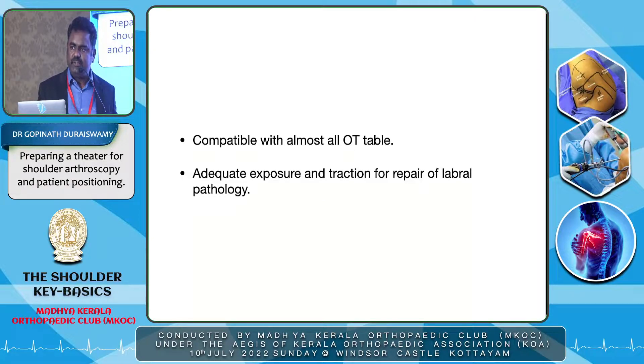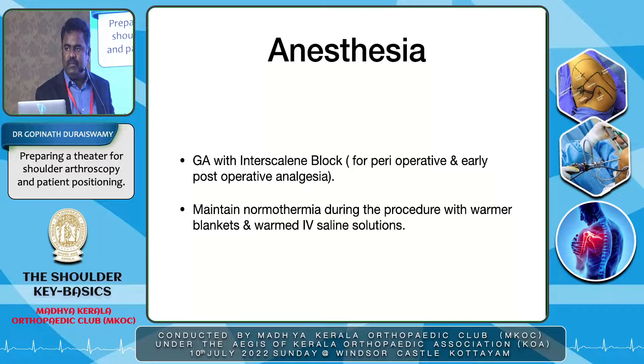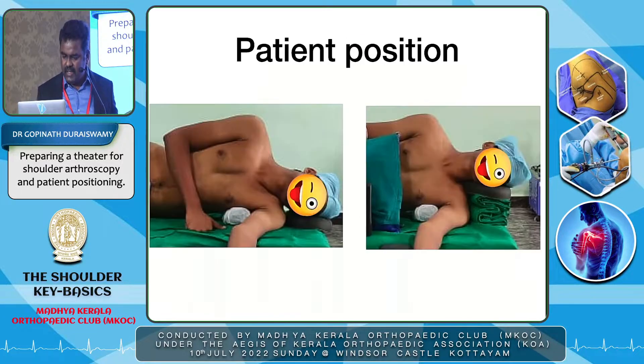I prefer lateral decubitus because almost all OT tables are compatible with this position, especially if they have proper attachment rods. It gives adequate exposure and traction, especially when working on the lateral side. The only disadvantage is we cannot operate with the patient on sedation, as the patient cannot lie in lateral position for a long time. General anesthesia is always preferred along with an interscalene block for both perioperative and early postoperative analgesic effect, and the anesthetic team must maintain normothermia with warmer blankets and warmed IV solutions.